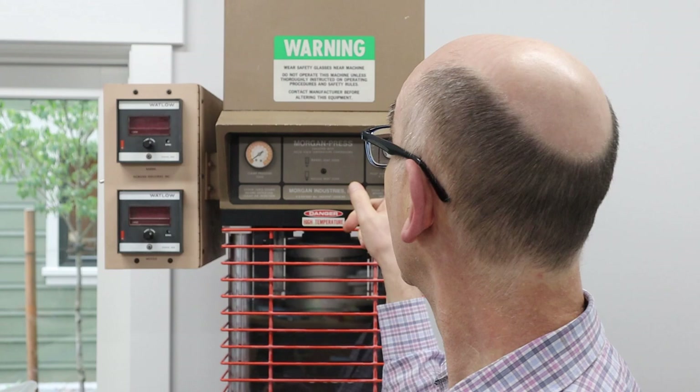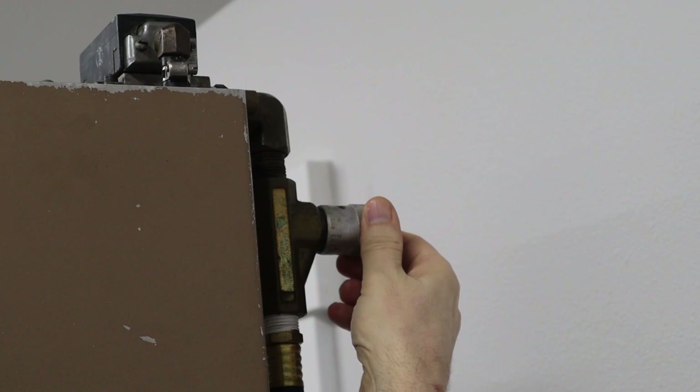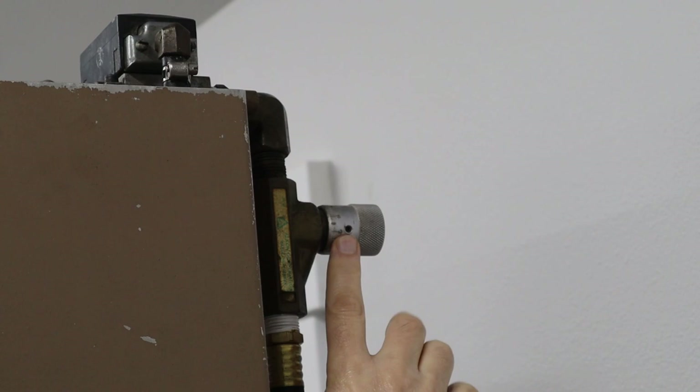Then I remembered there's another control on the machine. This control right here is a flow control valve. It had been backed out quite a few turns, and what I did is slowly move it in more and more until it got to the point where the injection was slow enough that it wouldn't push the two mold halves apart. What I've learned with this machine is that the speed of injection is really important with molds like the one I was creating, and that is what made the difference between success and failure.